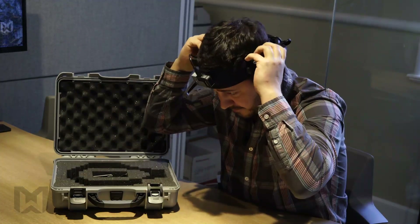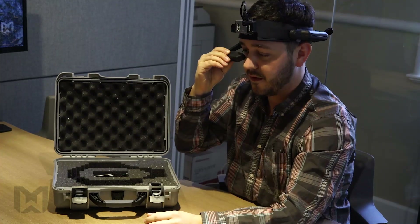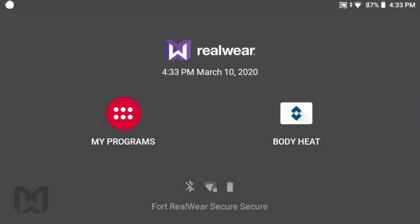I'll go ahead and place this on my head, getting the boom arm and display pod comfortable in a position where I can see all four corners of the screen. You'll notice that within the EBT kit, the body heat app comes directly on the home screen, so I don't need to go navigating for it.